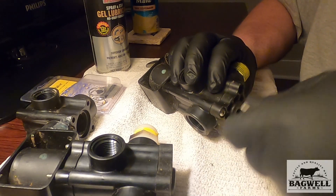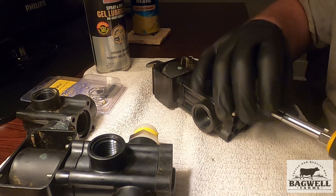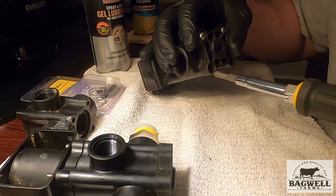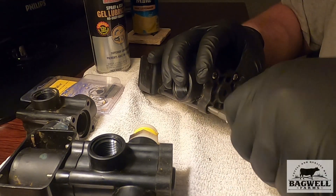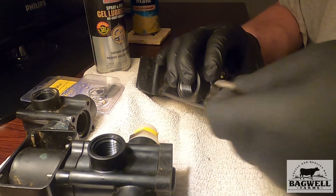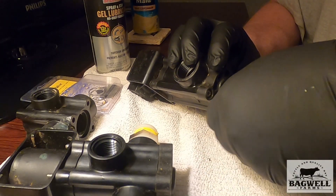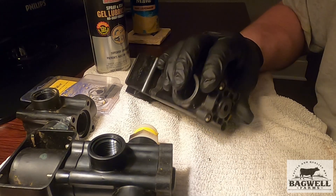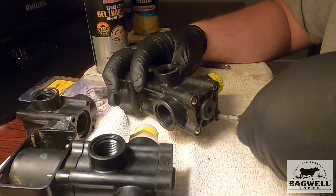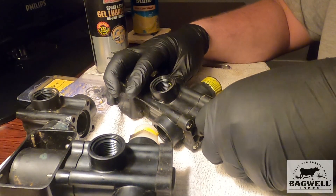It's just a simple standard solenoid — all solenoid valves generally are is just an electromagnetic magnet. The solenoid magnet was working, but the valve cylinder inside was rusted due to condensation, and it was not allowing it to travel like it should.